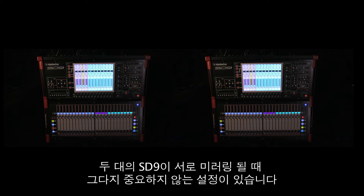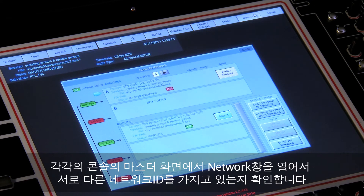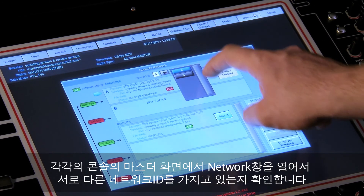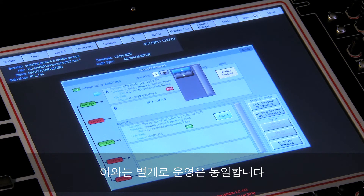There is one set of differences worth noting when mirroring together two SD9s. On each console, open up the network panel on the master screen and make sure they have different network IDs. One of them should be set to A and the other should be set to B. Apart from that, the operation is the same.